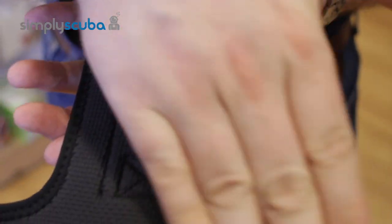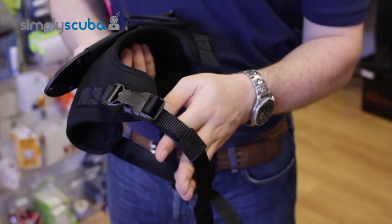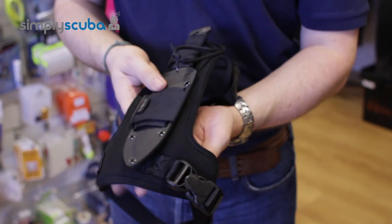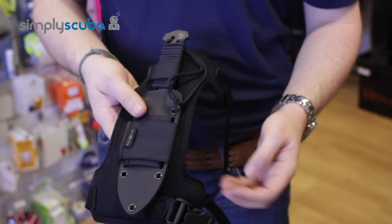The whole thing wraps around your leg nice and comfortably and spreads any kind of pressure. You do have two pinch clip adjustable leg straps, so you can either have this down on your lower thigh or down on your lower leg completely.